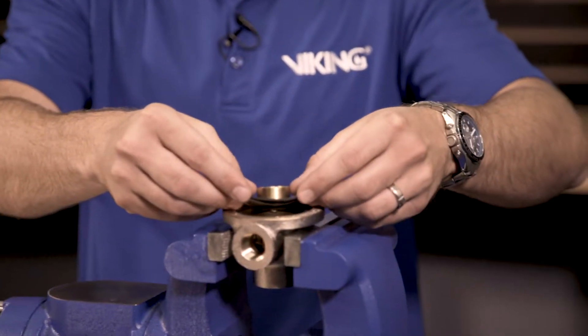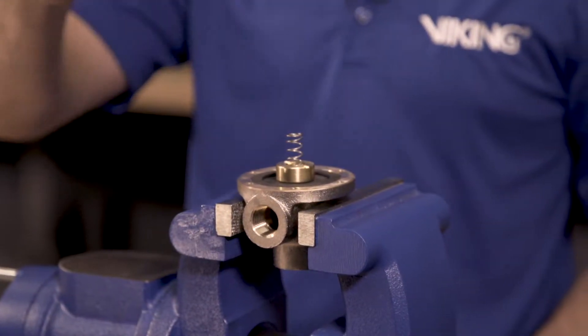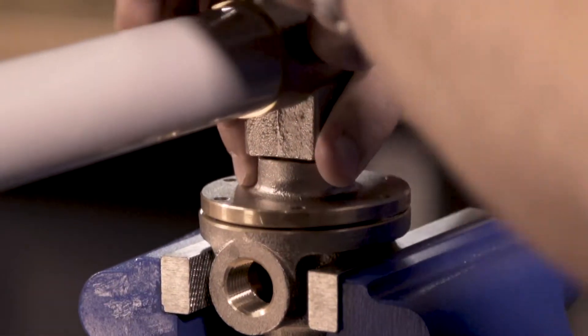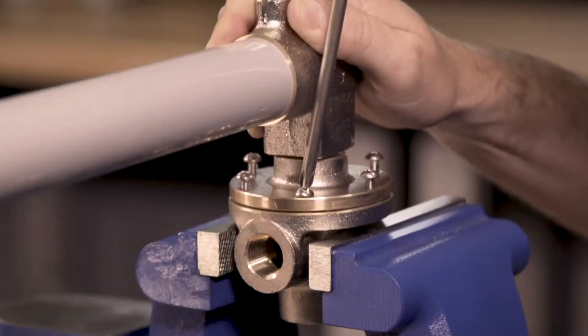With the existing parts removed, we can now start to install the new parts into the body. Install the cover onto the body, making sure that the element tube is in line with the outlet for the fixed temperature release. Line up the holes and install the screws.